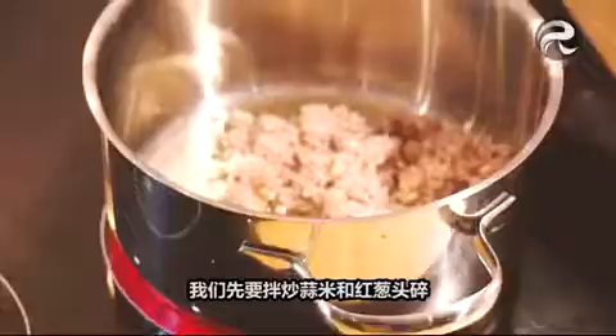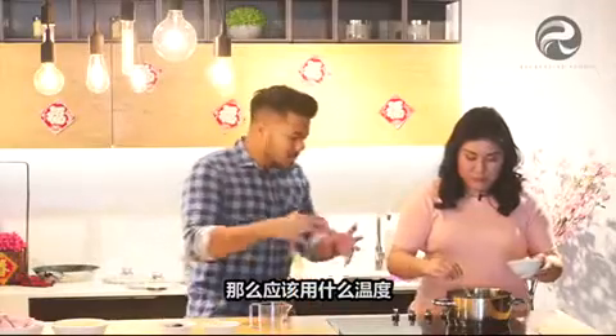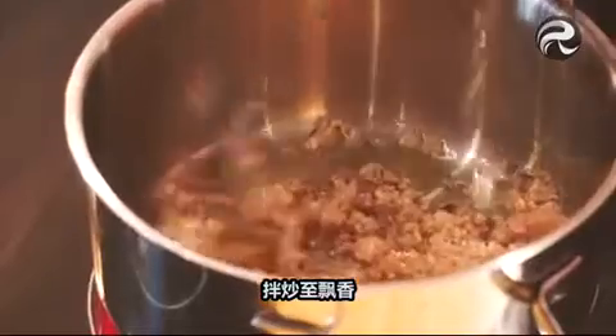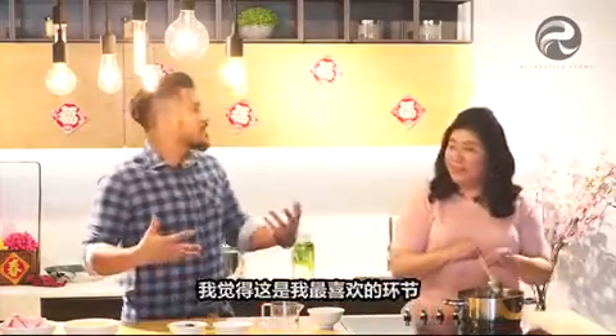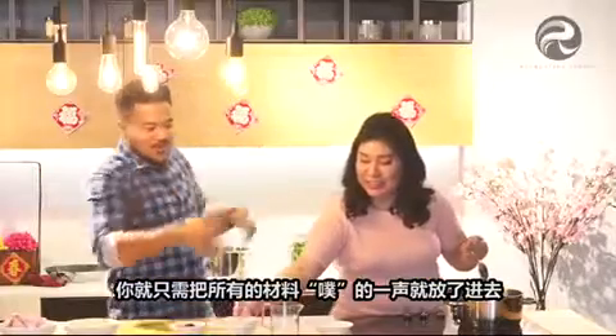Okay, we need to first sauté — but before that, don't forget the oil. First we need to sauté the minced garlic and shallots. What's the fire temperature? Normally I would use medium fire. That's good to know. Sauté this until it's fragrant, then we'll dump everything in. I think that's my favourite part — you just put everything that's out here and put it all inside.